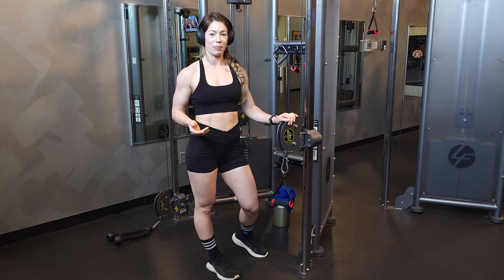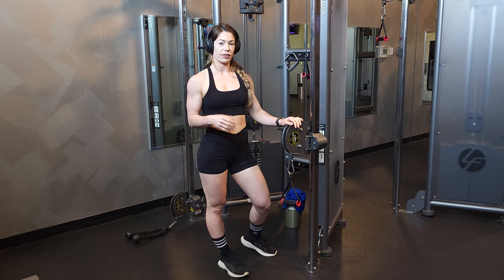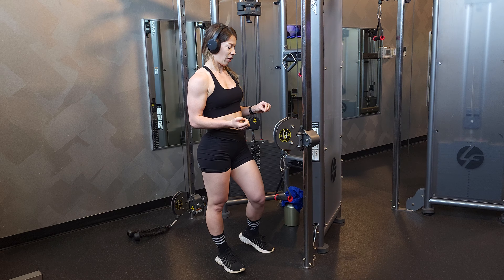This exercise is perfect to warm up your shoulders. We're going to be doing external rotation. So if you've ever had a shoulder injury in the past, or you don't want to have any at all, this is going to be so helpful.